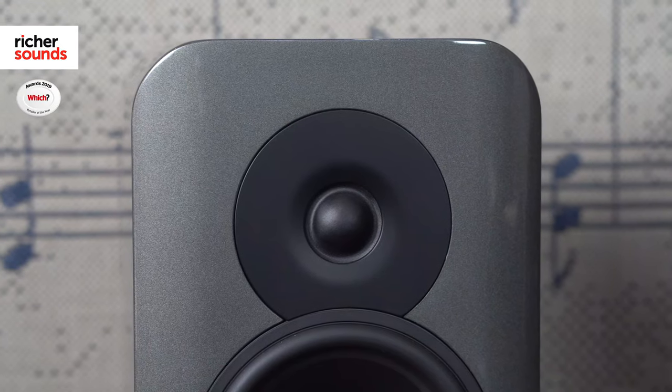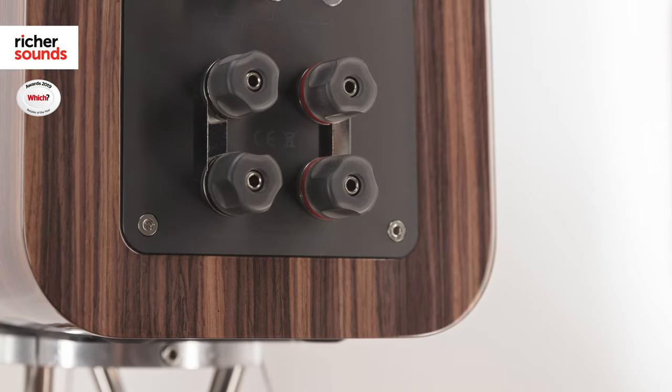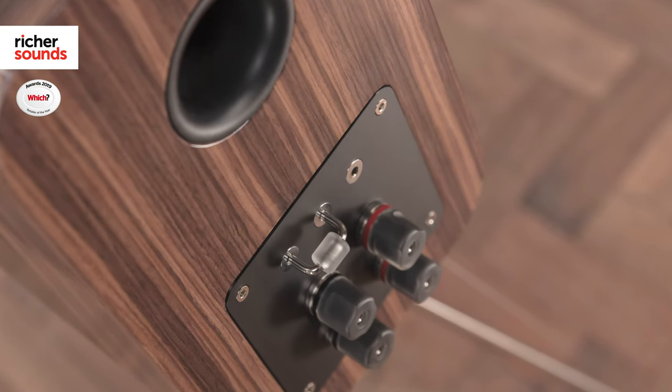Of course, drive units play an integral part in any speaker design. The Concept 300 uses a decoupled treble unit and a lightweight rigid driver unit. This improves timing and allows the music to breathe, so it can handle the bassiest bass and the nuances of classical music very easily.